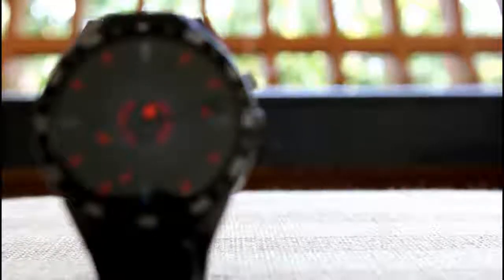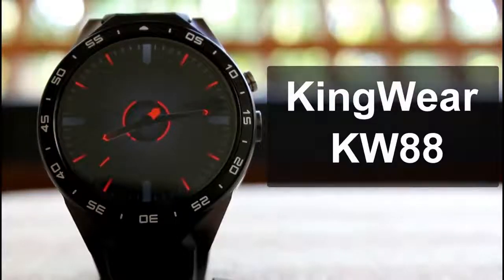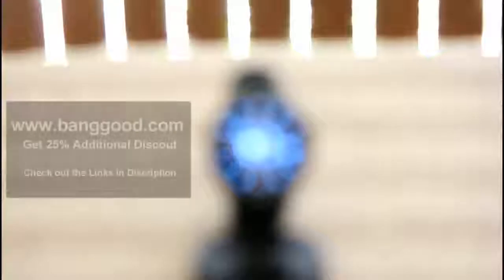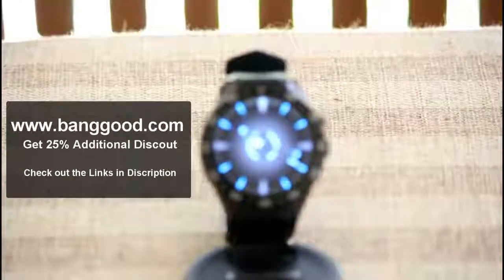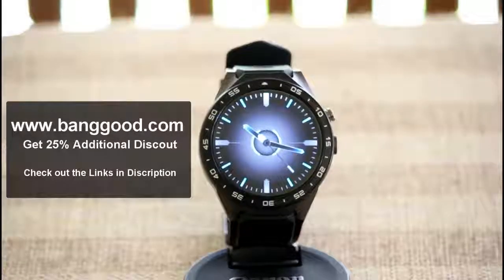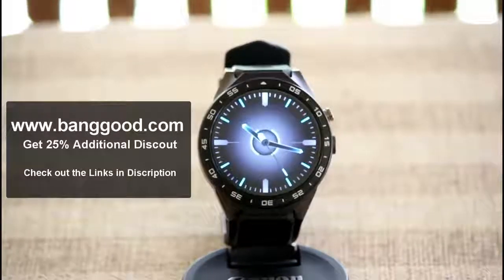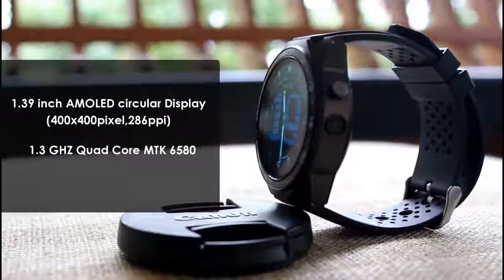From Kingwear, the Kingwear KW88. Before we get into the review, let us thank Banggood.com for providing this smartwatch for review. They are also providing a 25% discount for our viewers as a limited time offer, so do check out the links in the description for more details.